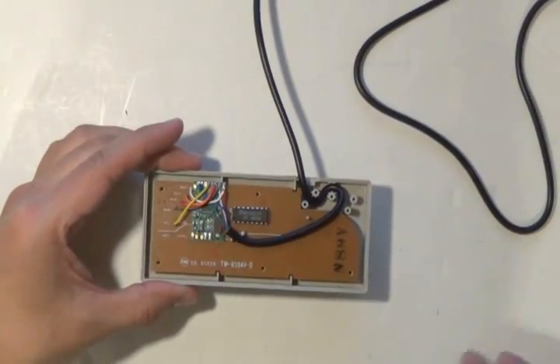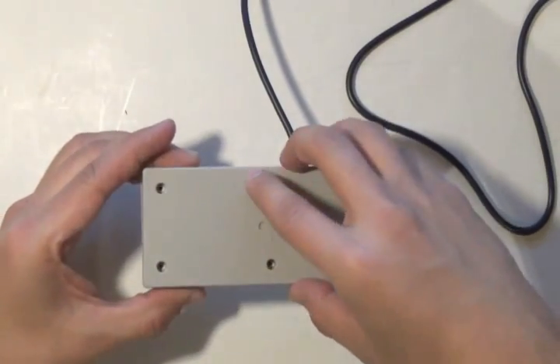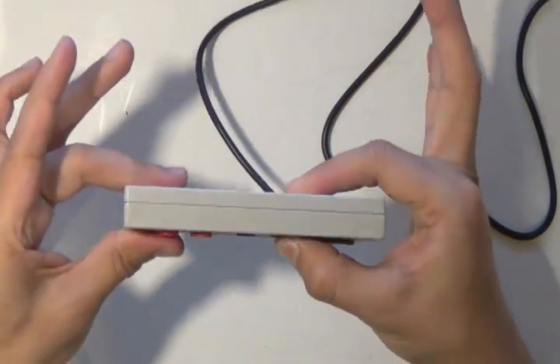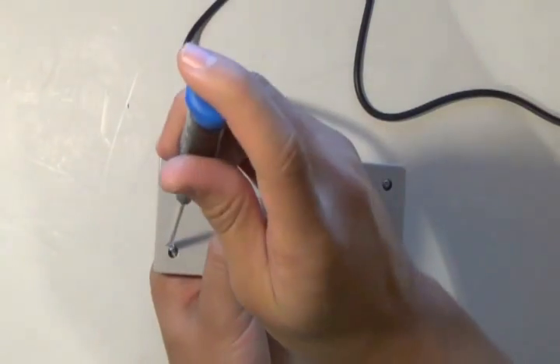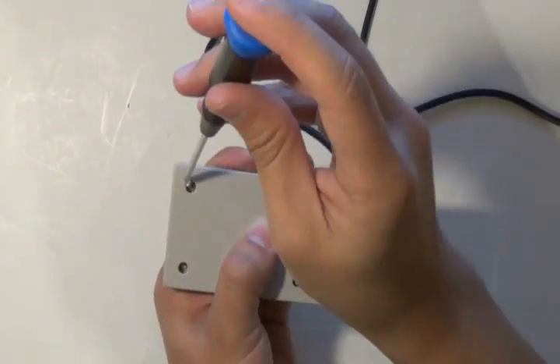Now you can test the fit by putting on the lid and seeing if it closes. Make sure the wire isn't pinched straight and it should fit perfectly. There might be a little pushback if you've stacked the wires on top of each other too much, but that's alright. Make sure to put back all six screws.